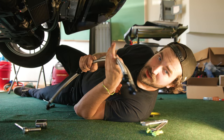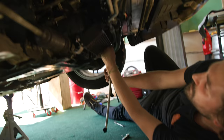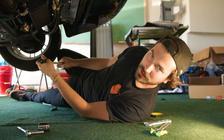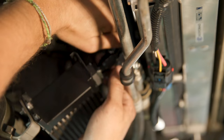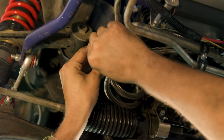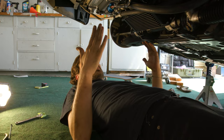Now we've got our cooler mounted and our sandwich plate loosely in place. We're going to fish our lines into position, get everything sorted so the lines aren't rubbing on anything. Then we can tighten down the sandwich plate, tighten our lines, put our filter back on and that's it. The lines are attached to the sandwich plate and the oil cooler, routed in a way that makes me feel warm and fuzzy inside. I'll put some zip ties on them to keep them in place, tighten up the sandwich plate, and we're home free. This thing looks awesome.